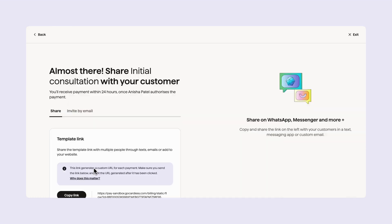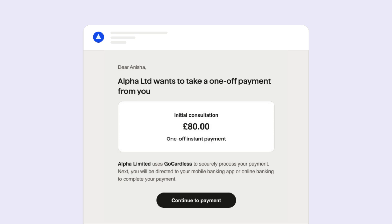You'll have the same options to share your payment as any other — either by a unique payment link that can be shared with Anisha via email, WhatsApp, text, or a QR code. If you chose to send a payment request by email, here's a preview of what Anisha will see.